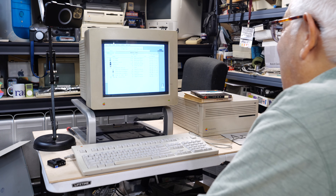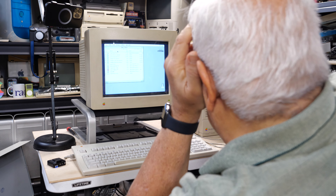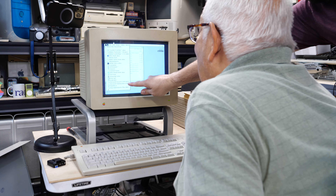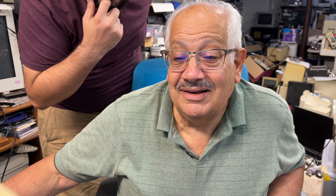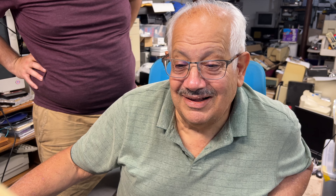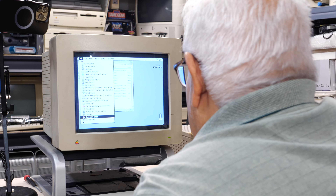Steve asks if Dad would go back to using a computer like this. Dad says yes — it's very simple. They find the old dot matrix printer is still here and still works. They also find Encarta 94, Fast Find, Jeopardy, and Photoshop version 2.5.1. Dad had a VHS tape of Photoshop tutorials — a friend had made him a copy.